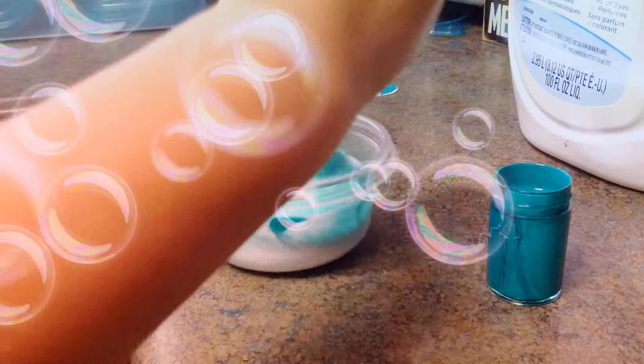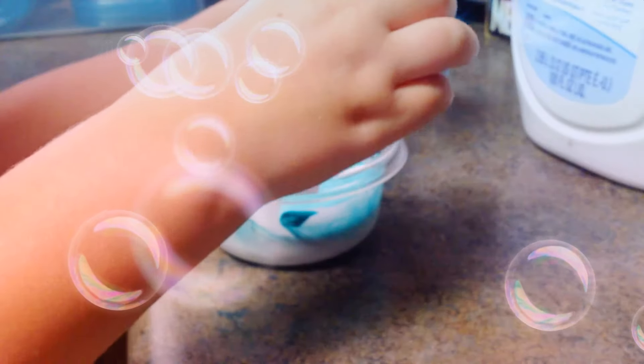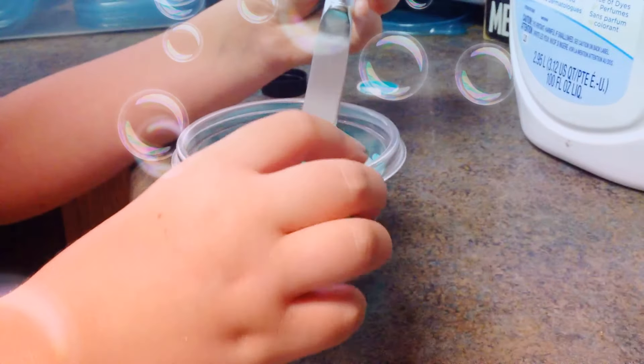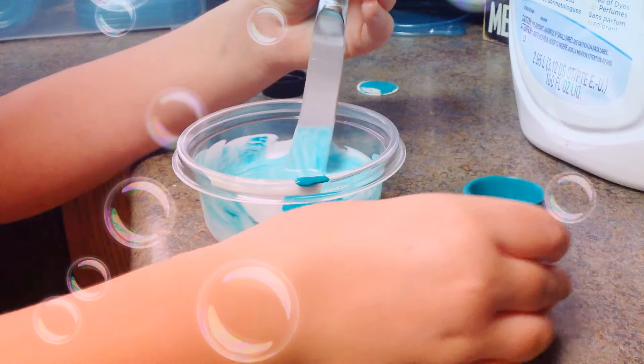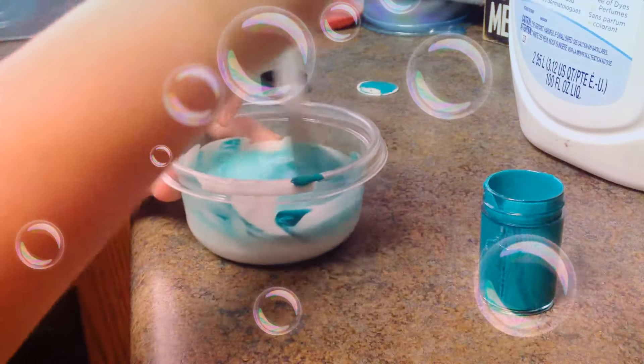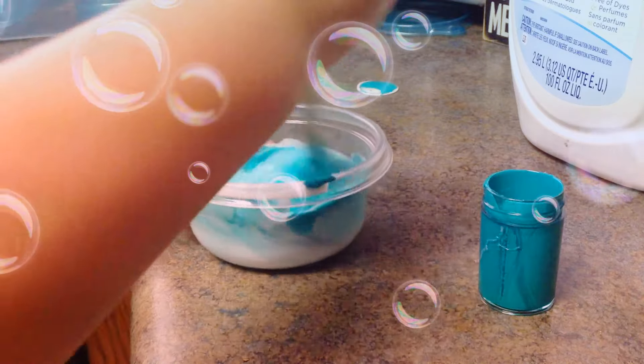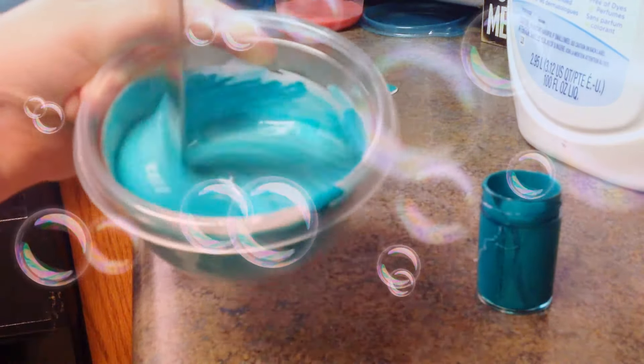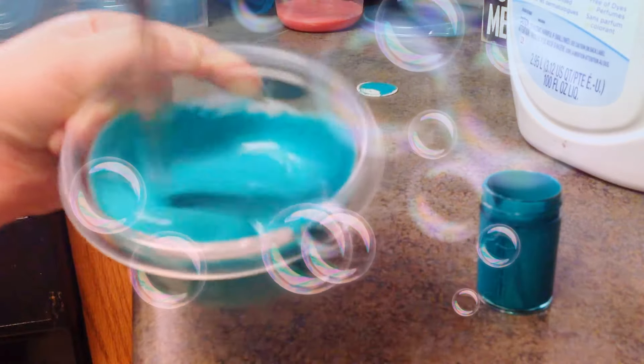I am going to make mine a dark greenish. You always want to put a little bit in at a time because you don't know how much you want. I'm going to make mine a little bit darker, and that's about it.